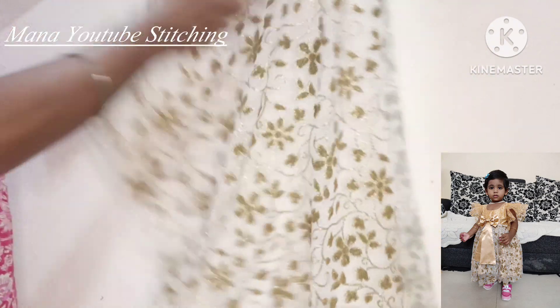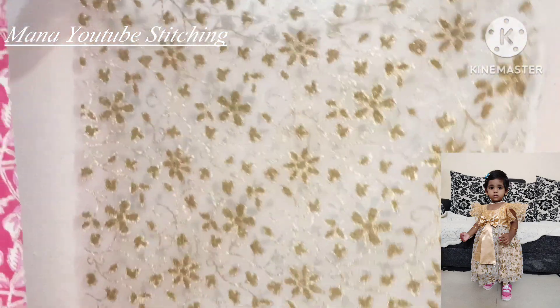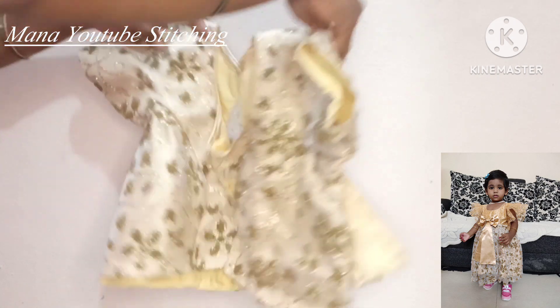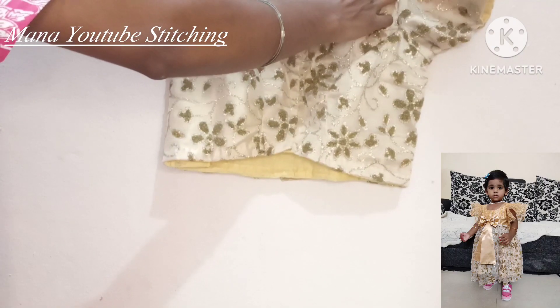I have a front wipe. I have a blouse. Now I have a princess cut cap.